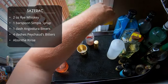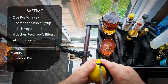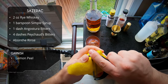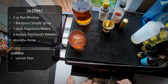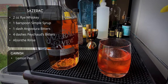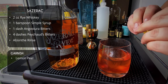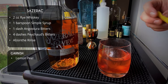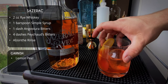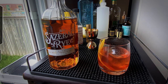I'm going to deviate from the original recipe once again. This originally called for expressing a lemon peel and then discarding it — weird, the guy was a minimalist: no ice, no garnish. I'm going to leave the garnish in, as a lot of people do. Express the oils, rub the glass, and instead of chucking it out, I'm going to stick it right in there.